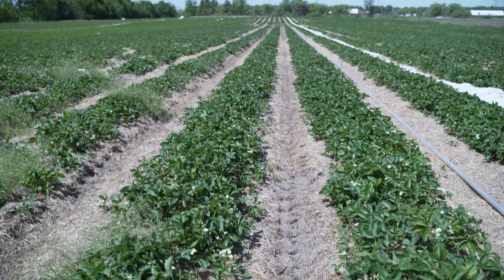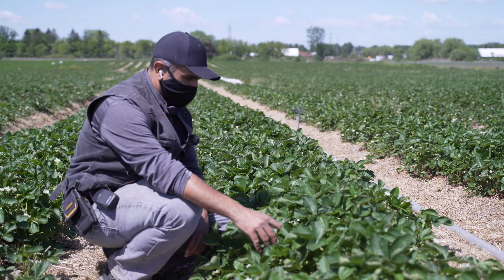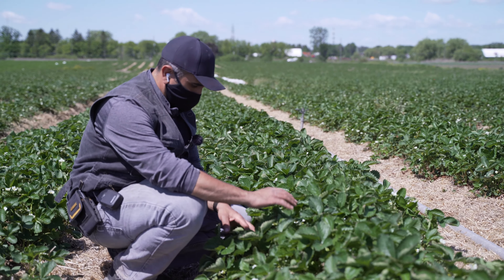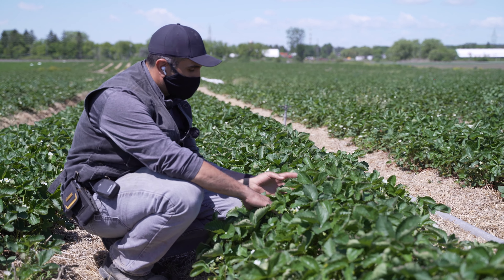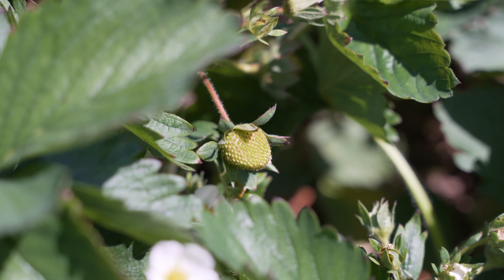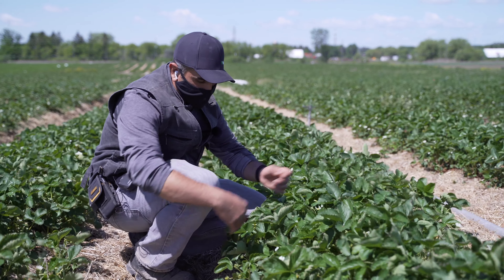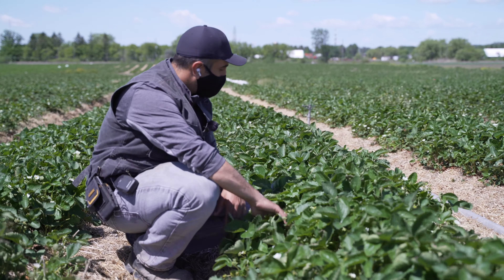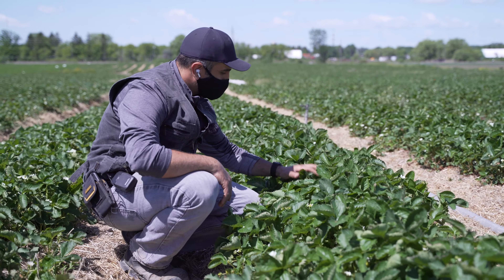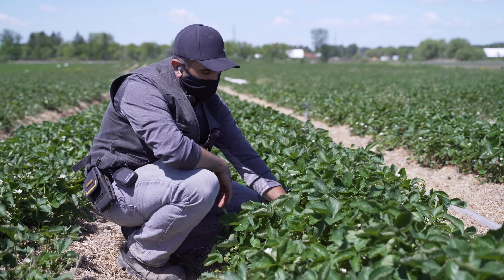Here we are at one of our early patches of berries. If you remember last time, I brought you guys here — we had covers over them to help advance the berries by about a week or two. If you look close enough, you'll see all the green berries. Some are still the size of my fingertips, some the size of my thumb, but I would say about a week or ten days we should start to see the first pick of our June berries, and there's tons of volume out here this year.